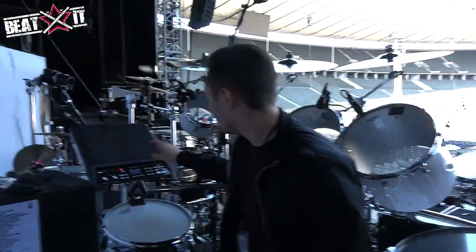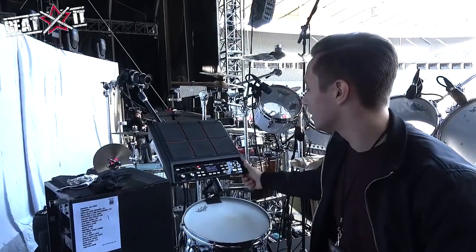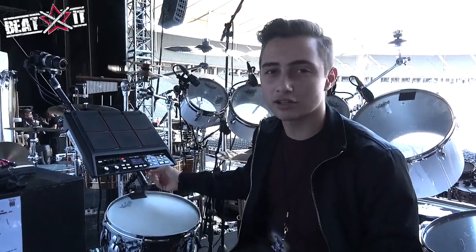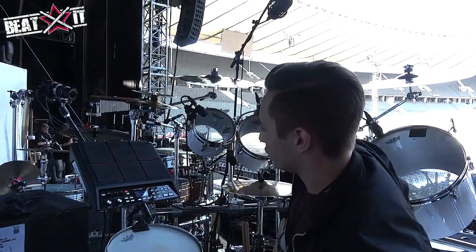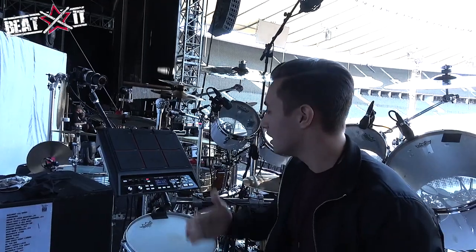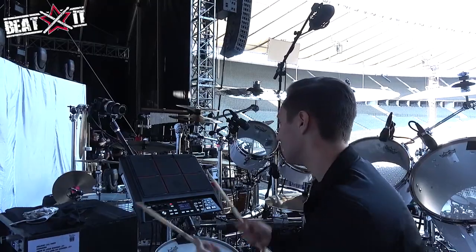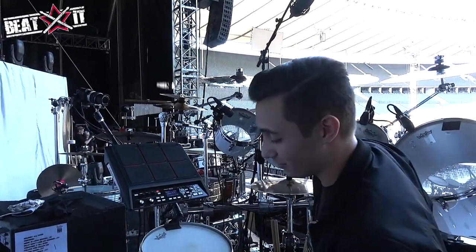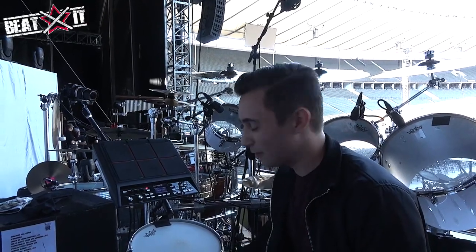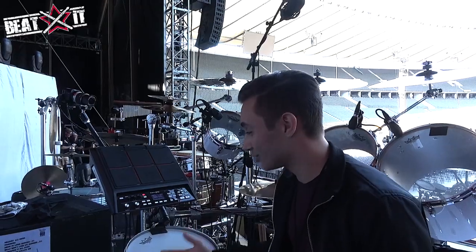Back here we've got the Roland SPDX pad, which for this European leg in all these stadiums we haven't really been using — we were using it on 'Can't Turn Back The Years,' which we're not doing this leg. But we were doing it on every other one, and we did use it on 'One More Night' as well. It was tough at first — playing the drums and thinking as a drum machine, not as a drummer, without doing any fills. Bass drum, hi-hat, snare, and then all the toms — it's like an 808 kind of sound. Staying consistent with just your hands and no pedals was a challenge, but now it's pretty good and always works.